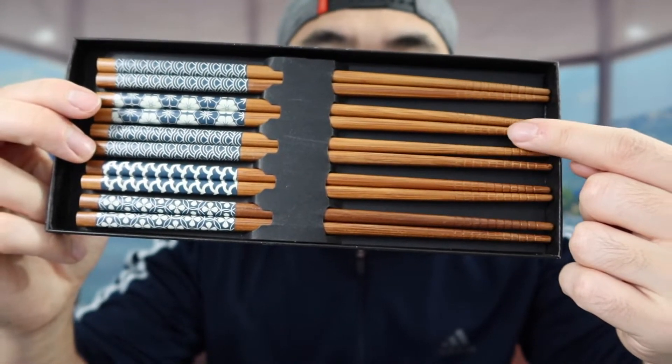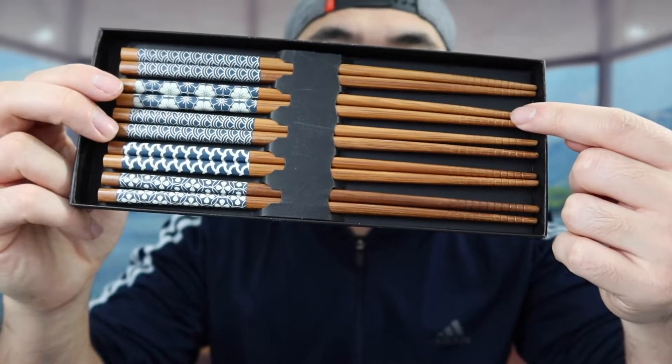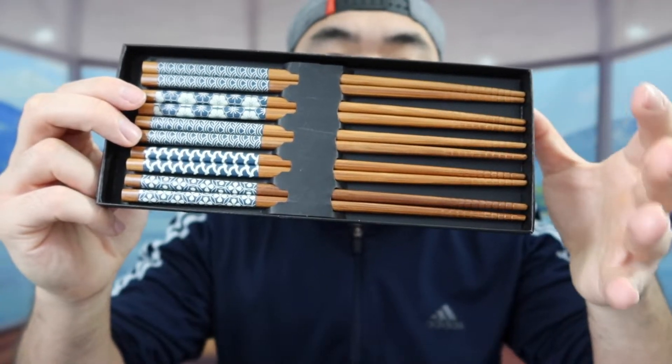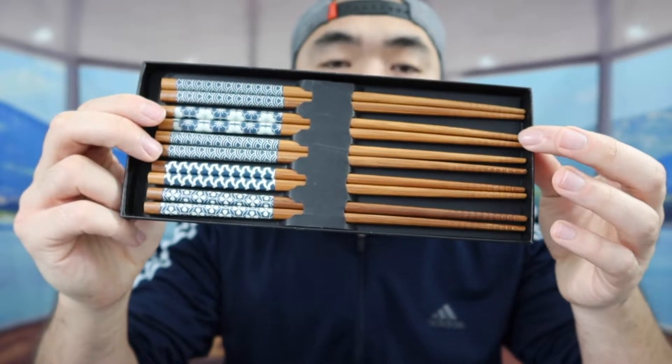Also in the bottom part right here, if you see the way they designed it — with all these little lines on these parts right here — those are actually really helpful. When you guys use it, it gives you a lot more support or traction when grabbing stuff, so that way it won't slide off or slip off as easy.